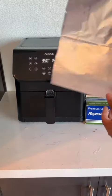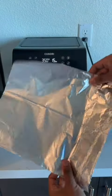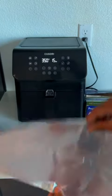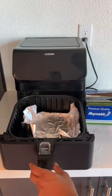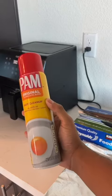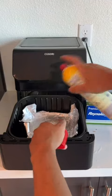I would recommend getting these single-use aluminum foil liners that are already cut into the perfect size for this 5.8 quart. I also typically use a spray like Pam spray, which makes it easy so things don't stick.